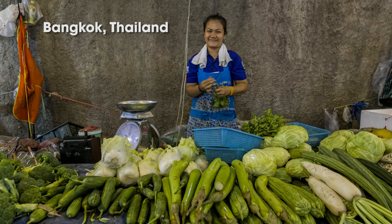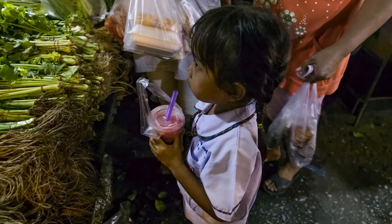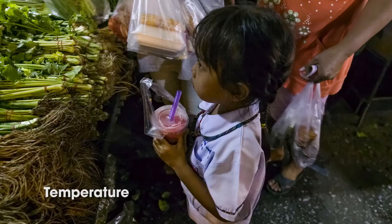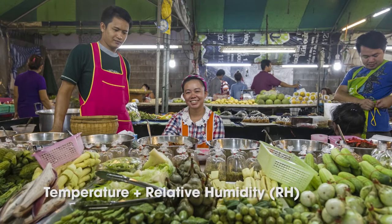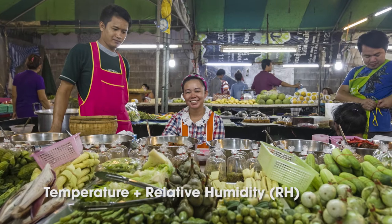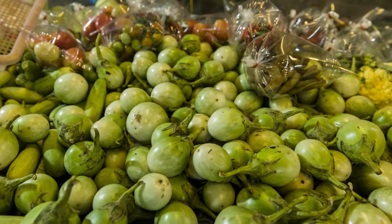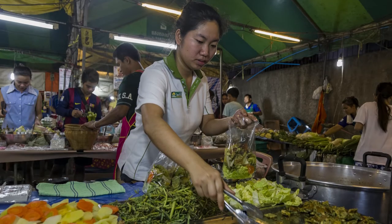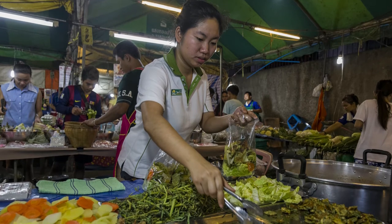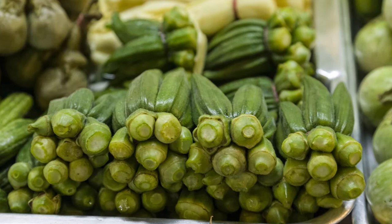High quality seeds are critical to crop production, but many developing countries are in the tropics, where seed storage has two enemies: high temperature and RH, the relative humidity of air. For every 1% increase in seed moisture content, seed longevity is in fact halved. Here in hot Southeast Asia, RH often exceeds 75%. As a result, seeds deteriorate rapidly and can fail to germinate.